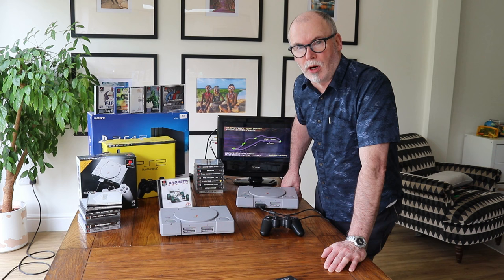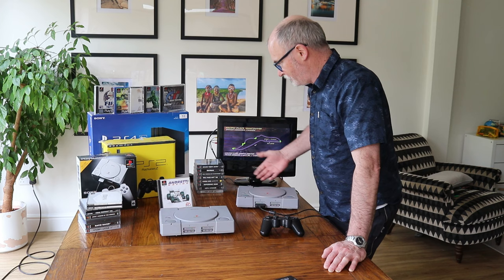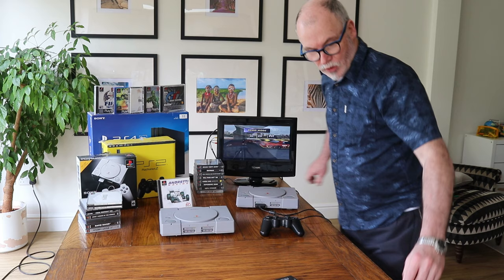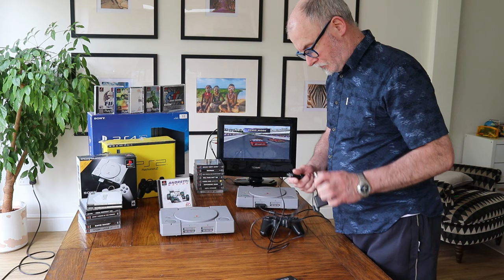Hi, welcome to the Gaming Archive. I'm Tom, and today we're going to show you how to connect a PlayStation 1 to a modern smart TV. It's not that difficult, but just in case, it's better you have the know-how. If you're like me when you received your first PlayStation 1, you got this gadget.